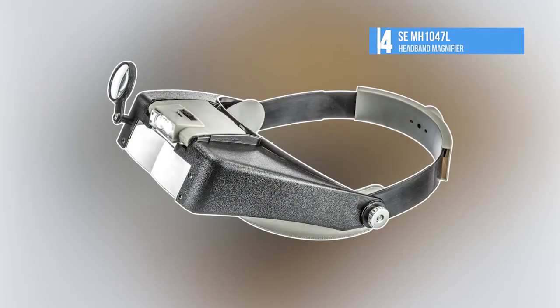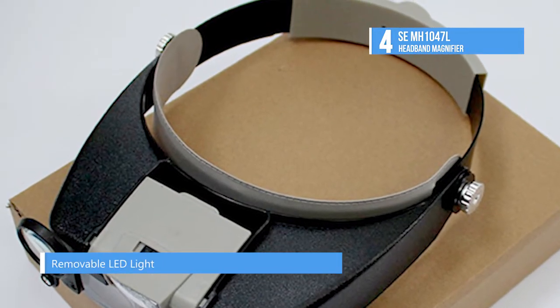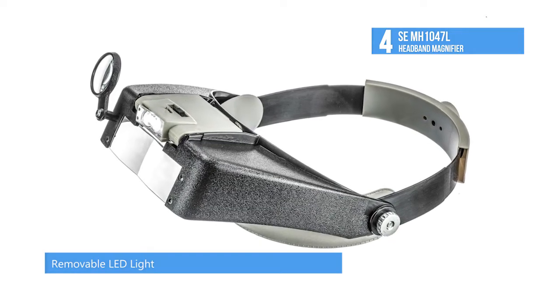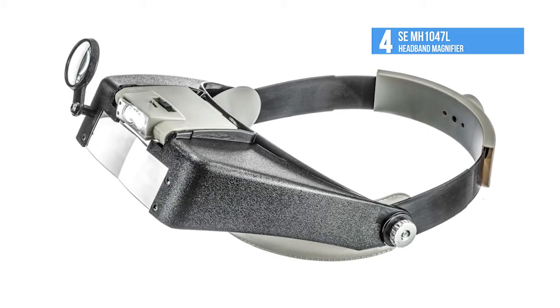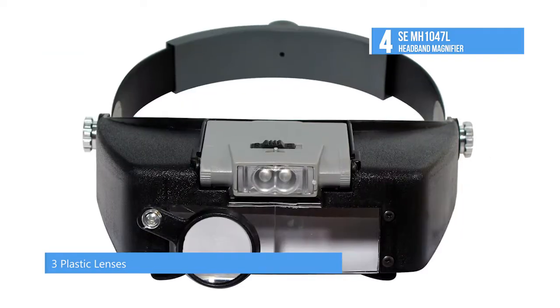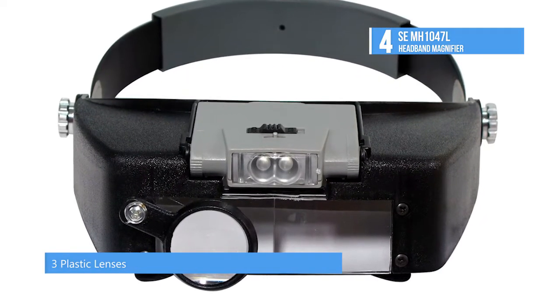Now let's take a look at the fourth product on our list, the SE MH1047L. You will be pleased with your new SE MH1047L thanks to its affordability and adequate enhancement power. With a fixed plate as well as both flip-down lens and loop, it provides several strengths between 1.9x and 8.3x. Its dual LEDs can be moved horizontally and vertically.